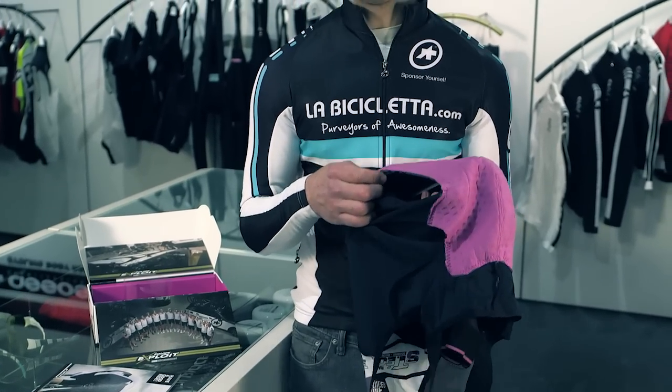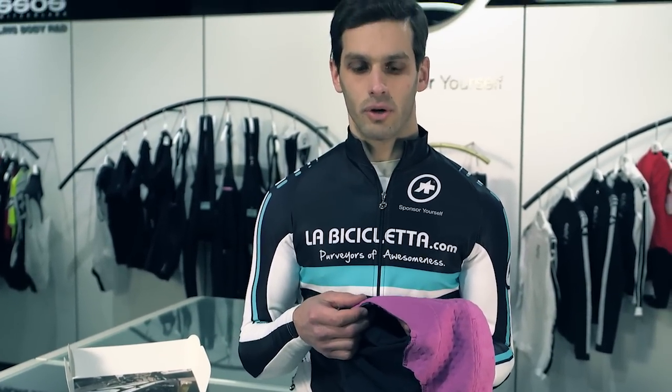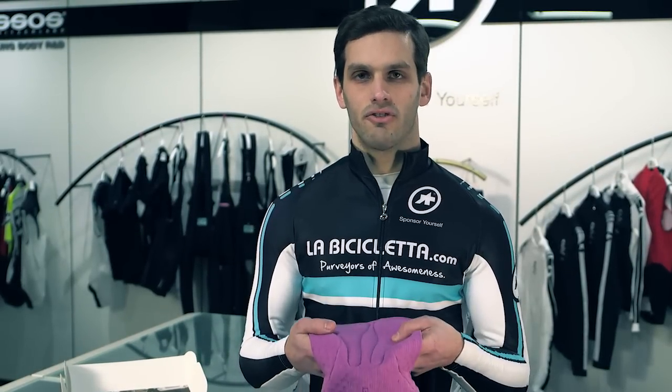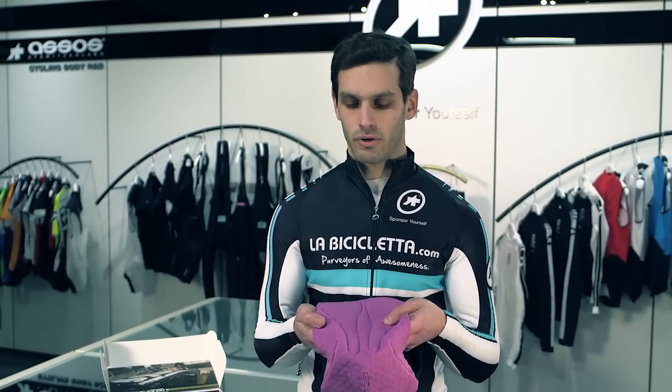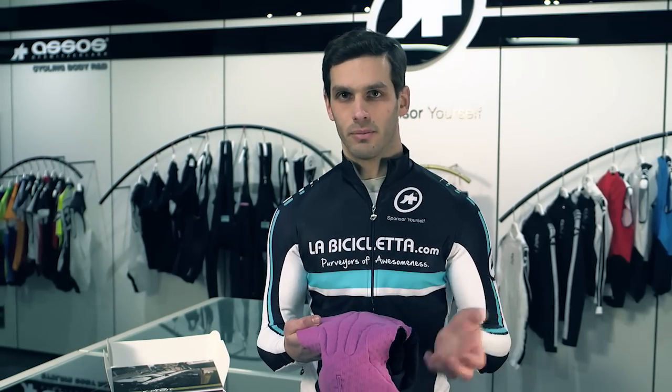Here we have golden gate technology, which means the chamois is actually not sewn into the shorts on the sides. The idea is that the chamois stays locked onto your body and reduces friction between your shorts as a whole and your body, or between the saddle and your body.